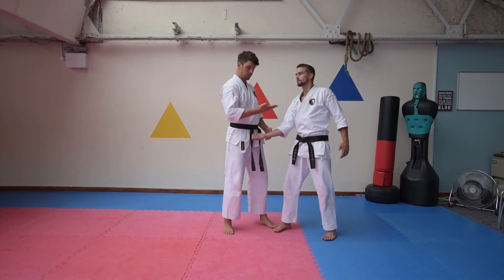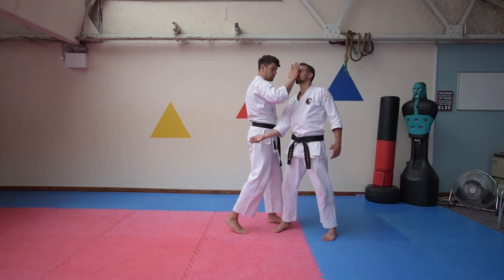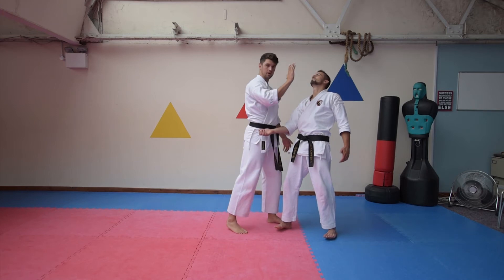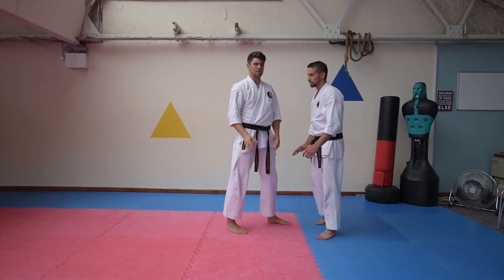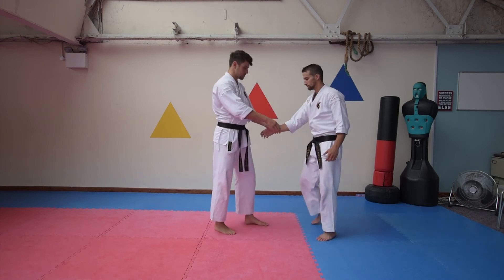And then you've got this move here, which for me I think that's a palm strike, so we could go bam on the nose and on the chin, like that. Now there's a few things in there that would be very effective on their own, so let's just take you through those three.